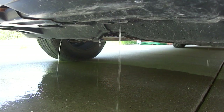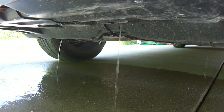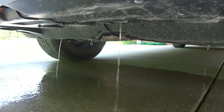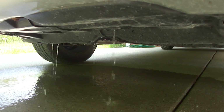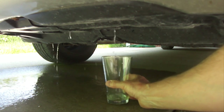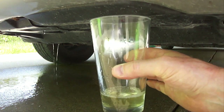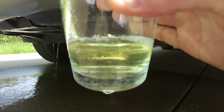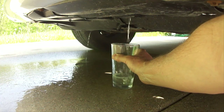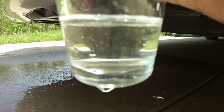Continue to let the engine run until nothing but clear water comes out of the drain valve to flush the remaining engine coolant out of the system. I usually do this for at least 20 minutes. I also like to use a clear glass to check the drain water for clarity and sediment to know for sure that it's been fully flushed. Once it looks good, you're ready for the next step.